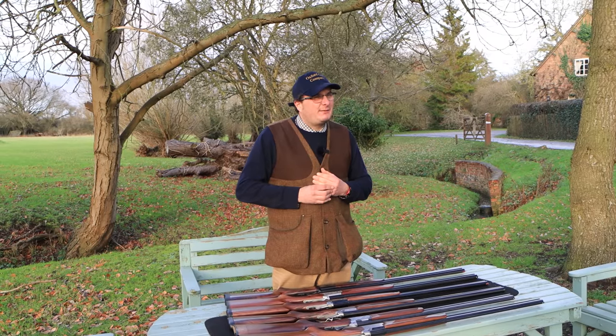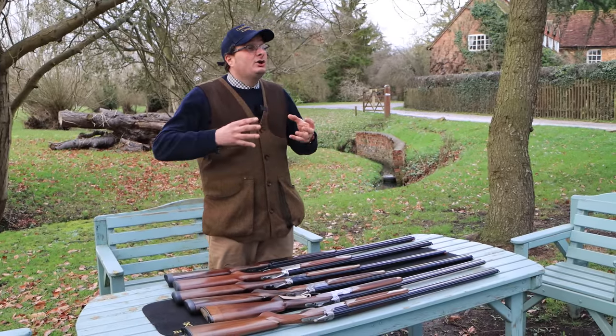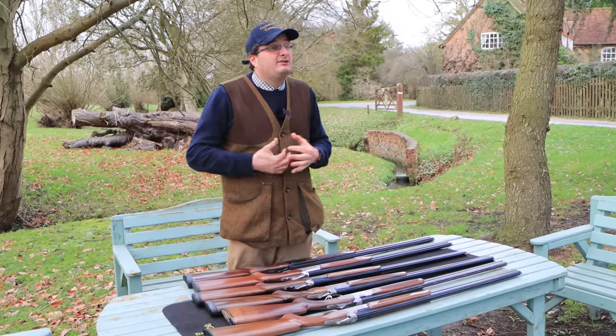This time I'm going to speak to you a little bit about 20 bores. They were invented in the 19th century as a lighter option for somebody that likes game shooting or clay shooting — produced as a lighter gun to go off and shoot birds such as partridges or rabbits. They became really popular probably 30 to 40 years ago for people to start their youngsters off, start their wife off shooting, and to go out on a rough shoot or clay shooting for a bit of fun.